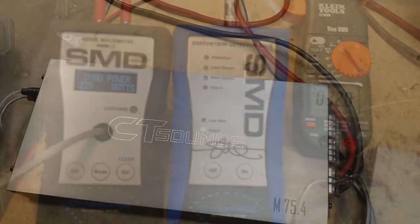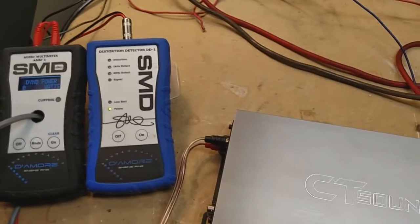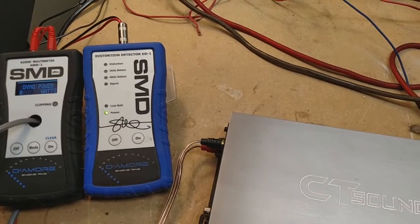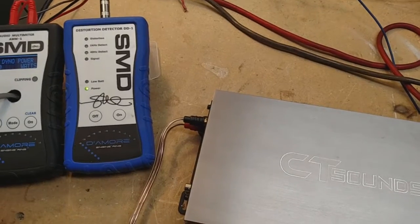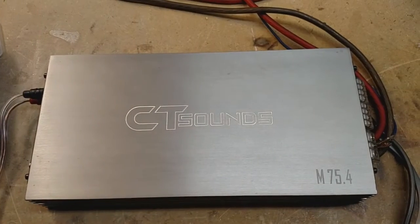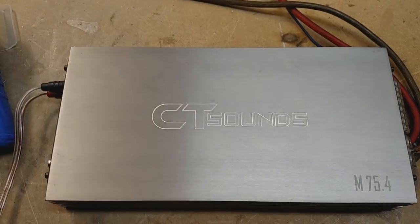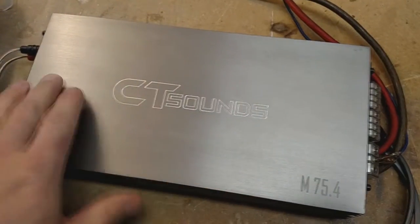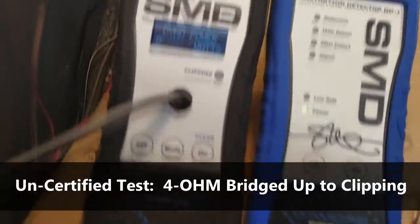Before the uncertified run, I ran the numbers for the efficiency test. We got 32 amps at 14.67 volts, which equals 469.4 watts in, and we got 239 watts out. So this amp is actually only about 50% efficient, which is really surprising. I thought it would be a lot more efficient, especially given the size. Most of these newer small amps are pretty efficient, so that's an interesting result. Let's go ahead and do the uncertified 4-ohm test.